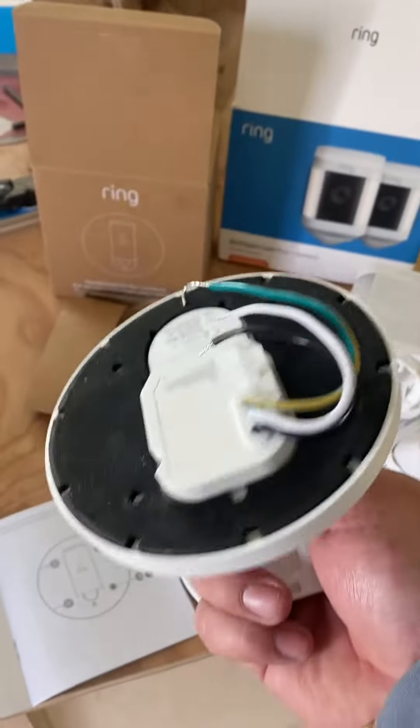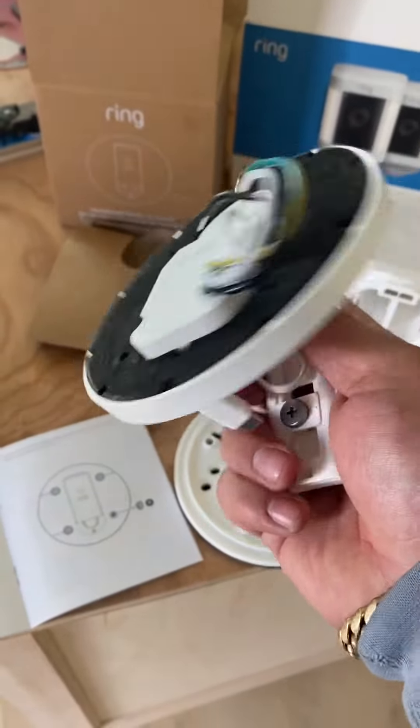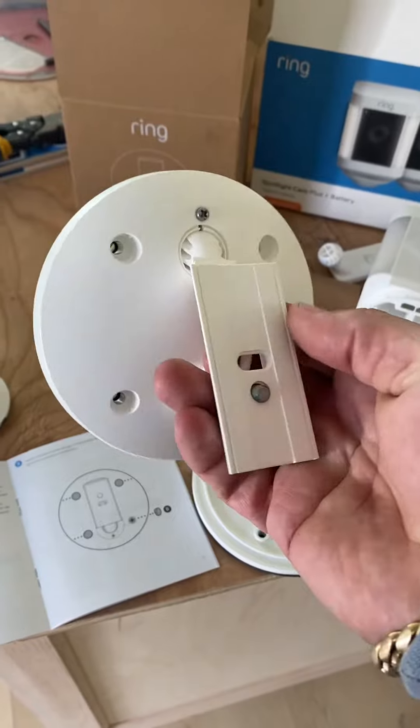There's not much to it if you're handy. I'm not an electrician, but I was able to do it myself. If you're handy, you might be able to do it yourself.